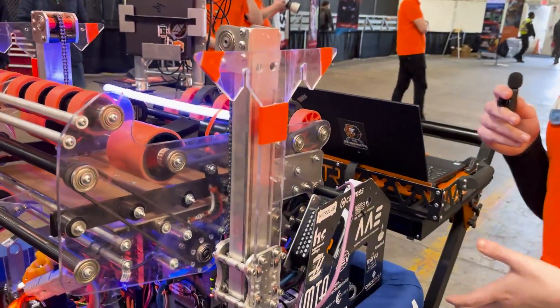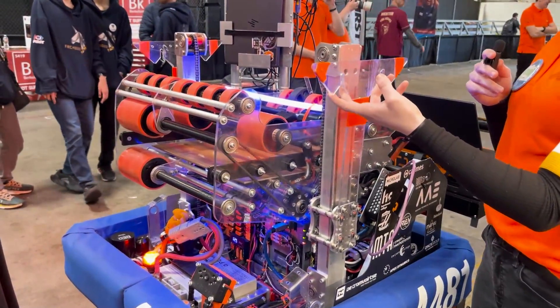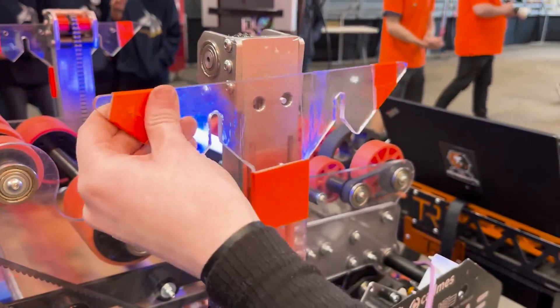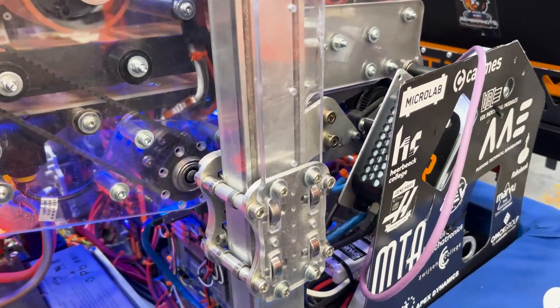For our climbing system, we have two climbers with a carriage and polycarbonate grips. The polycarbonate is really flexible so it won't break, and this helps us with fast climbing without breaking.